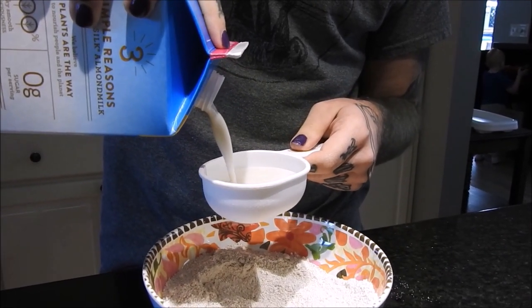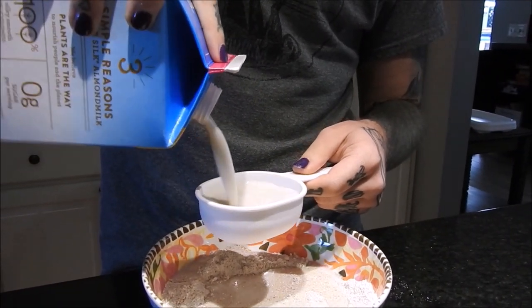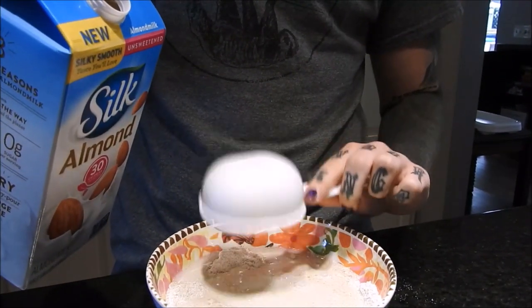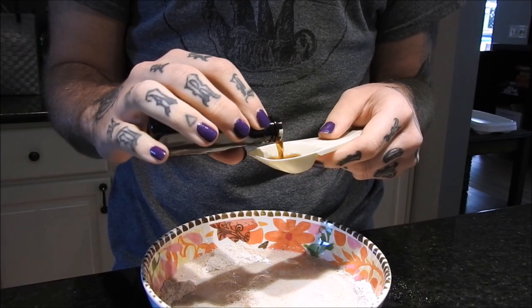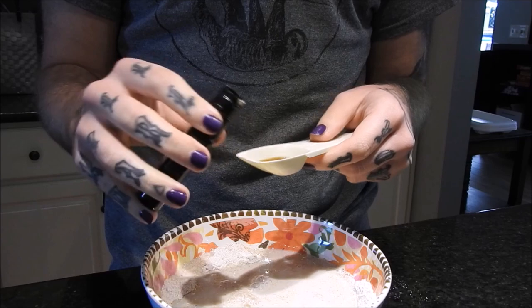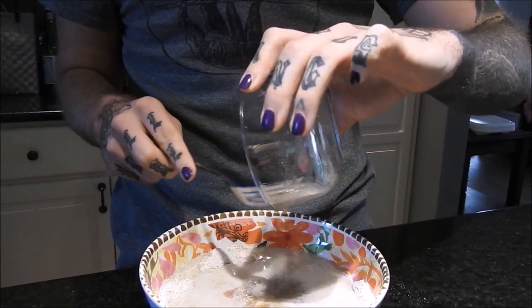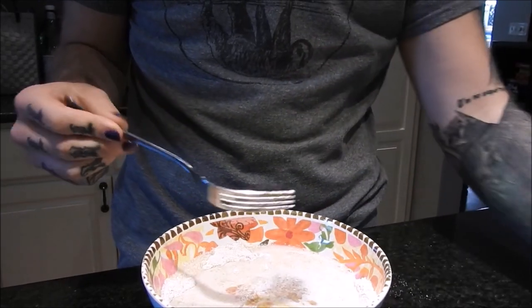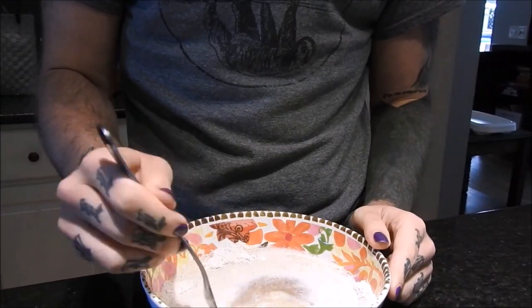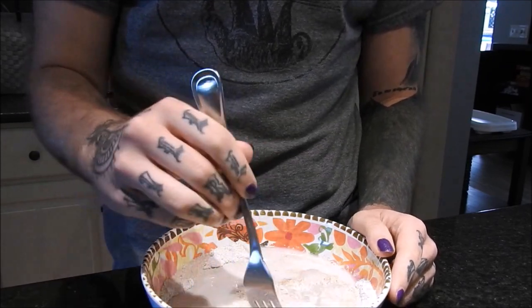Then I'm adding one cup of almond milk — any plant milk works — along with a teaspoon of vanilla extract and the flax egg. If it's not fully thickened, that's no problem; even after you mix up the batter it will continue to thicken.